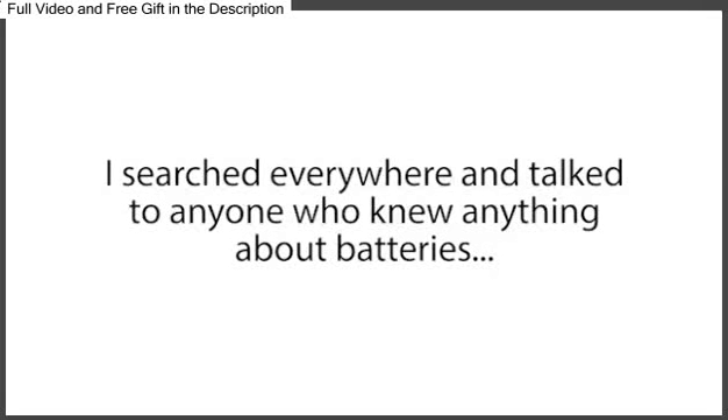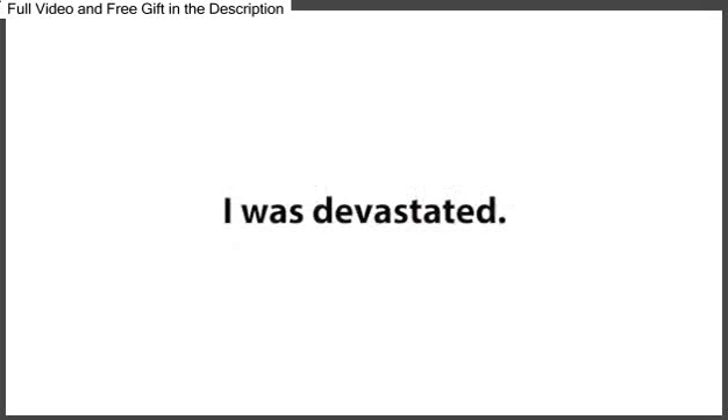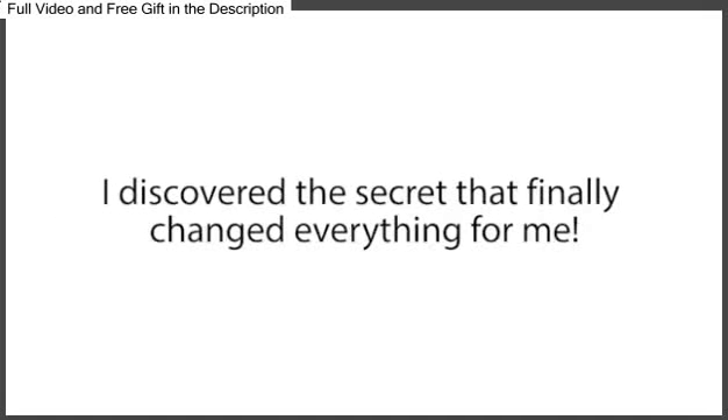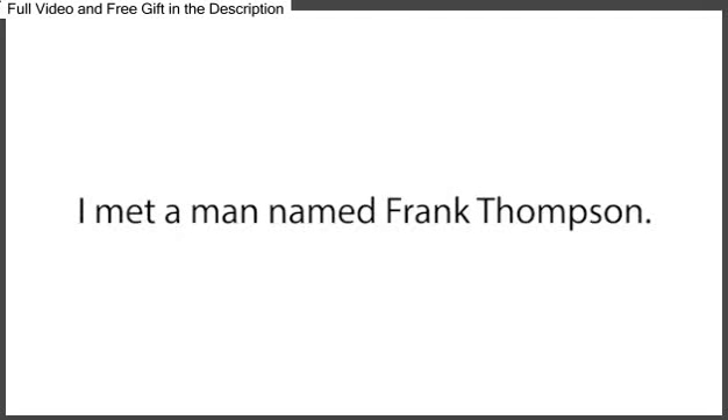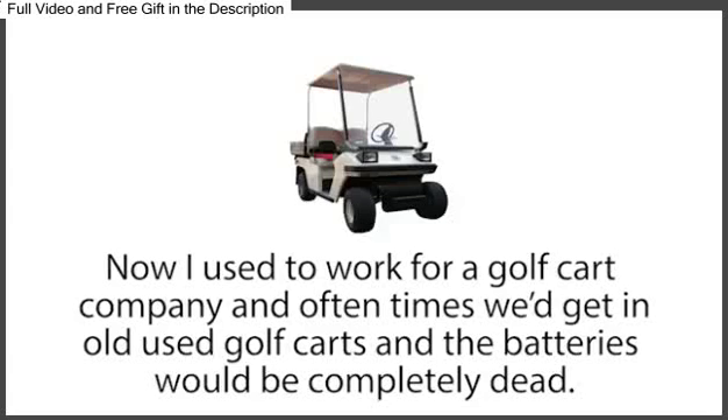I searched everywhere, and I talked to anyone who knew anything about batteries, but it seemed like I had absolutely no other options. I was devastated. And just when I was about to give up, I discovered the secret that finally changed everything for me. I met a man named Frank Thompson. I used to work for a golf cart company, and oftentimes we would get in old used golf carts and the batteries would be completely dead.